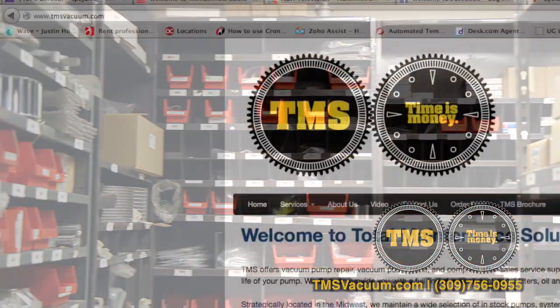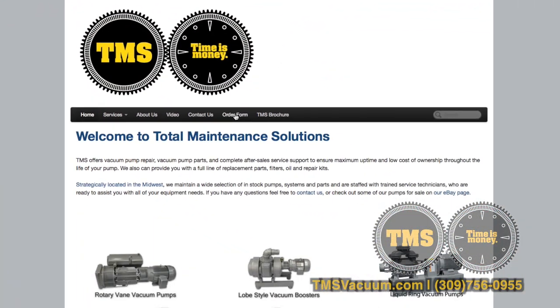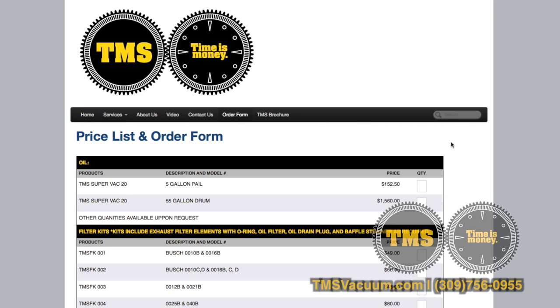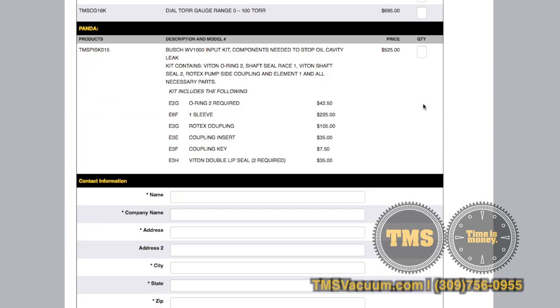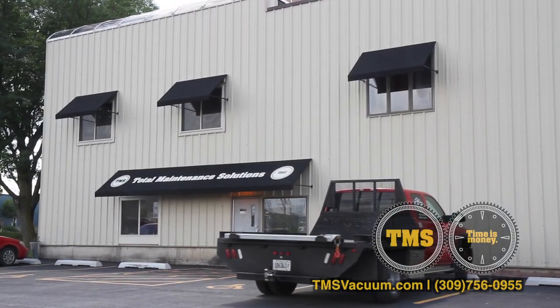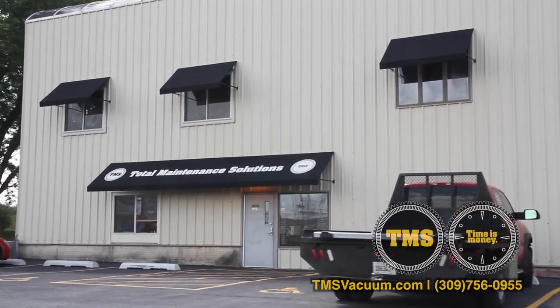There are two ways you can order parts here at TMS: by phone, or go to TMSVacuum.com and click on the order form. Most orders are shipped the same day as long as they're ordered before 2 p.m. If you have any other questions about maintenance, feel free to call TMS at any time.